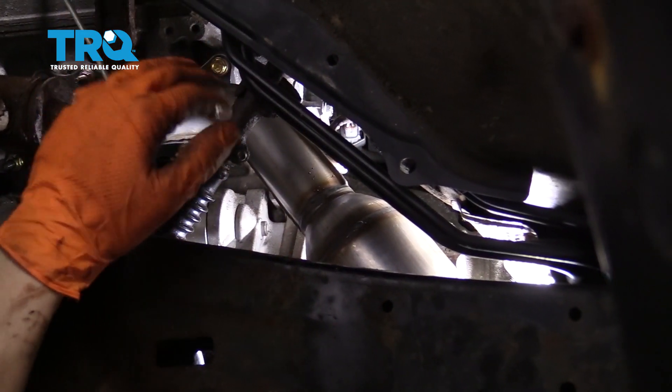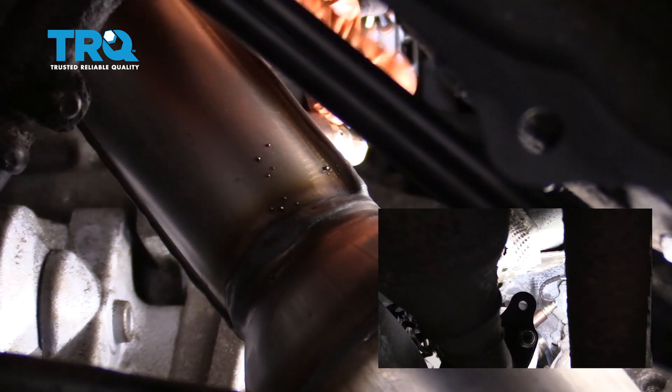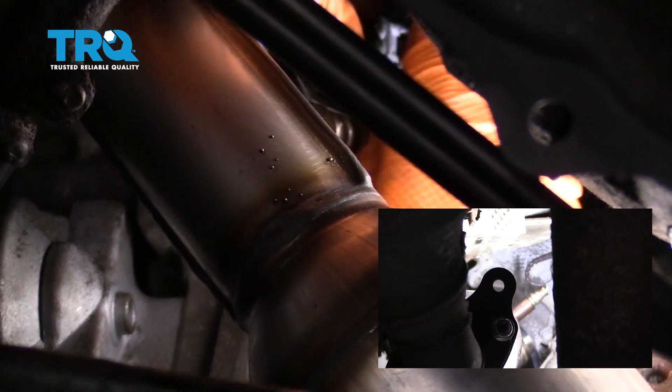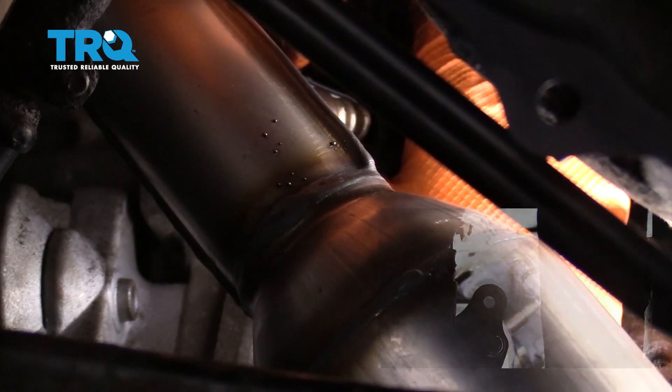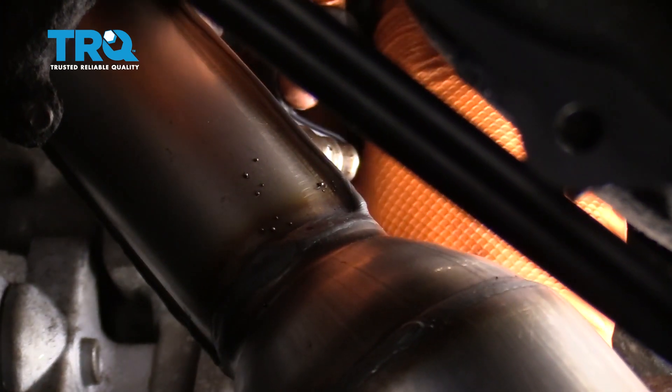Typically you have a splash shield here — if you do, take it out and then stick your hand in there, hold the wire, and press on the locking tab for the harness to unlock the sensor.